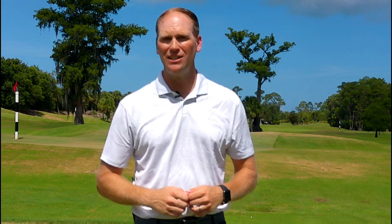If you're enjoying this free content and you want to see more, when the video is over, please like, subscribe to my YouTube channel, and comment.